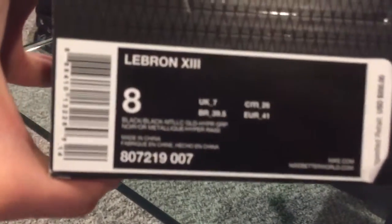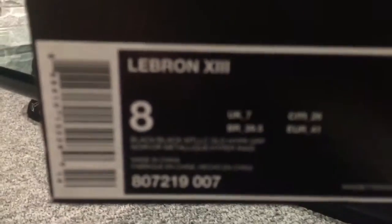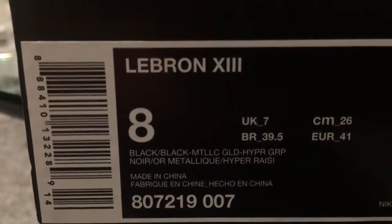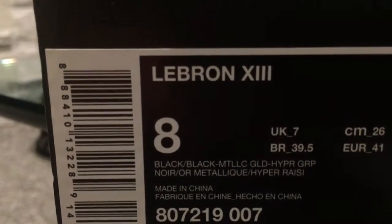LeBron 13. My feet haven't grown. Black, black metallic, gold, and whatever that last color is. Size 8. $200 for Christmas. You know these — don't really know what the name is, honestly. But all the positive material, it's like carbon fiber print. Pretty cool. Gold hits everywhere, and this little gold patch right there — whatever it is.